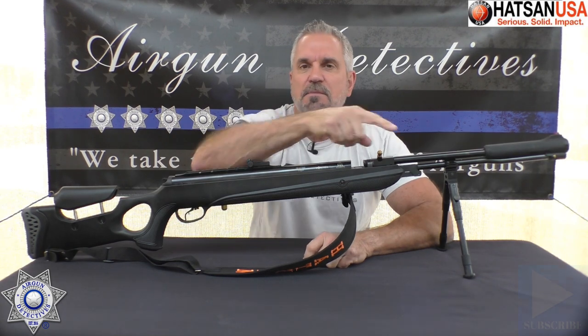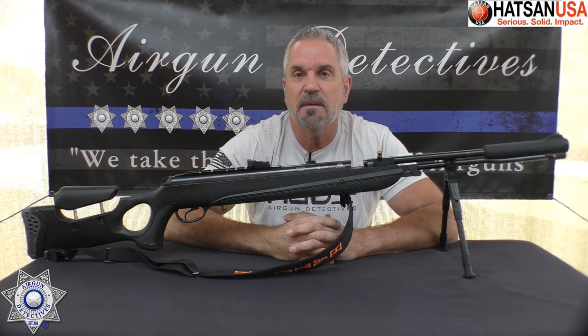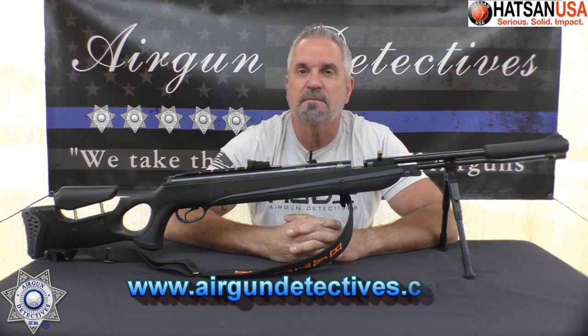If you haven't already, do me a favor — hit that subscribe button down in the corner. It doesn't cost you anything, it's absolutely free, but it really helps support the channel. Also, if you have an opportunity, check out my website, www.airgundetectives.com.